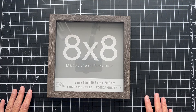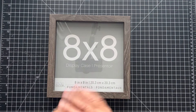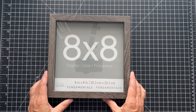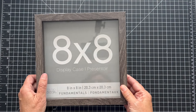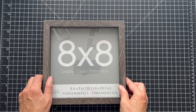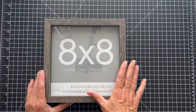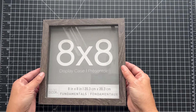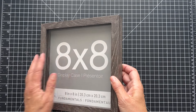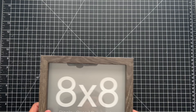Hey everyone, it's Patti from PS Paper Crafts. Thanks so much for joining me for another Friday. We're not doing a fun fold — we're doing a sampler today. We're going to take this 8x8 display case and make a sampler, kind of a shadow box kind of thing, with it. I got this at Michael's; there were three in a pack. We're going to transform this into a piece of home decor that you're going to love.